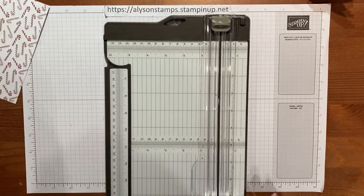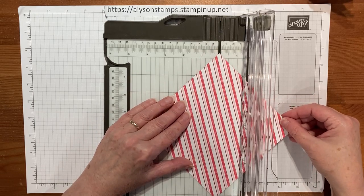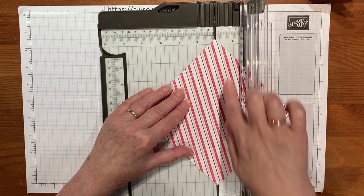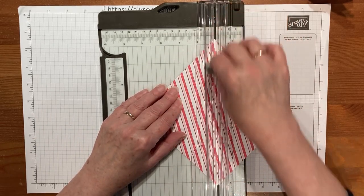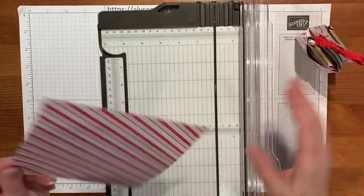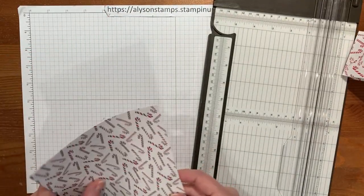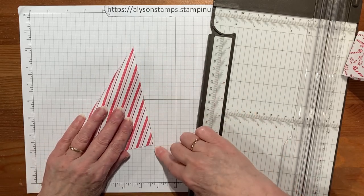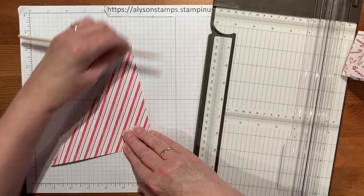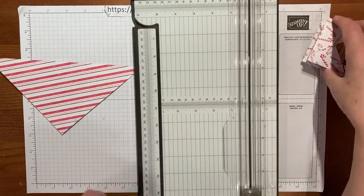Bringing in the paper trimmer, what we need to do is score it diagonally — so I'm going to line up both points in the paper trimmer and then just score it gently. Then we need to fold it in half on that score line we've just created, lining up the point and burnishing it with the bone folder. This is the basis of the crisscross.